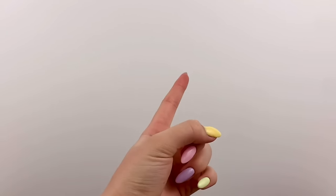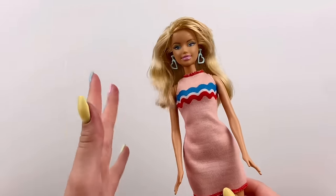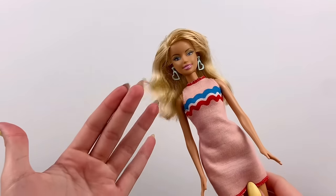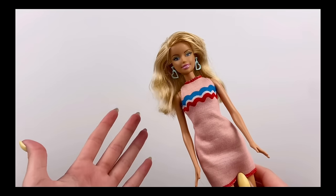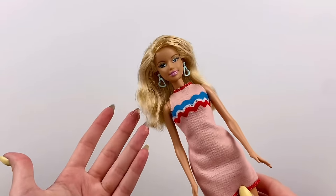Hey everyone, I'm Ava, and today we're doing another doll makeover. This is the doll I chose for today's custom doll makeover. She's definitely like a retro Barbie, and I've had her for as long as I can remember. And I definitely feel like she could use a bit of a facelift.